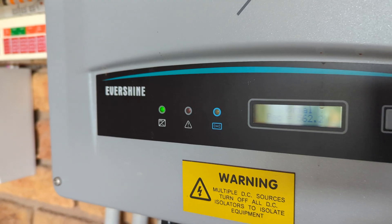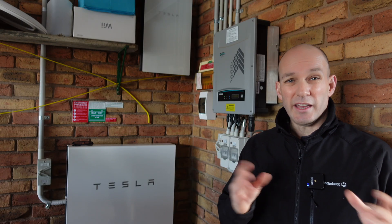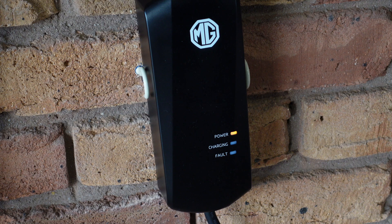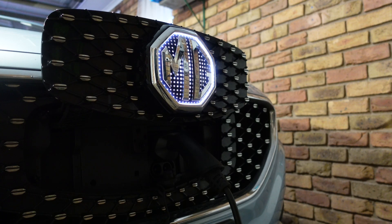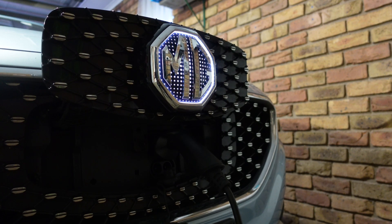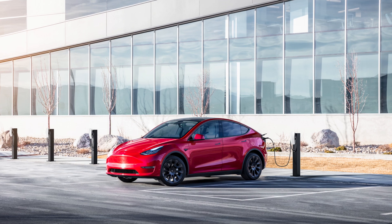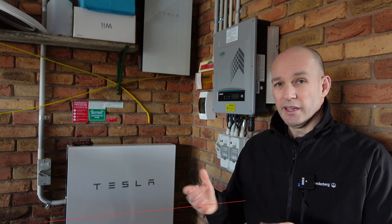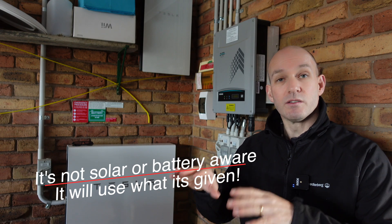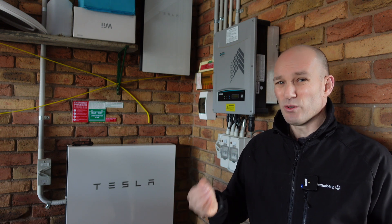The next consideration, and probably the most important one for us, was that we've got solar and a battery, and I wanted a system that was able to maximize the benefits of those. To date we've just been using a 10-amp then a 15-amp charger like the mobile connector that comes with your car, but I always had to time that carefully. The MG ZS EV doesn't have any timers or limits on its charging so we had to control it quite tightly. The other option was to buy a Tesla wall charger — one of the cheapest in Australia — but that's just a dumb system; it doesn't mix in solar, it can't mix in your battery.